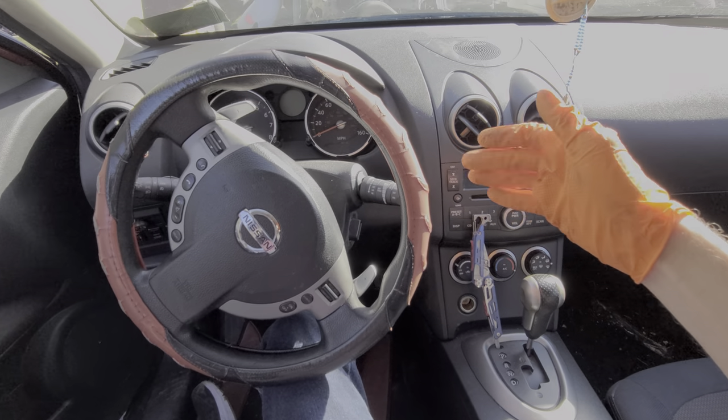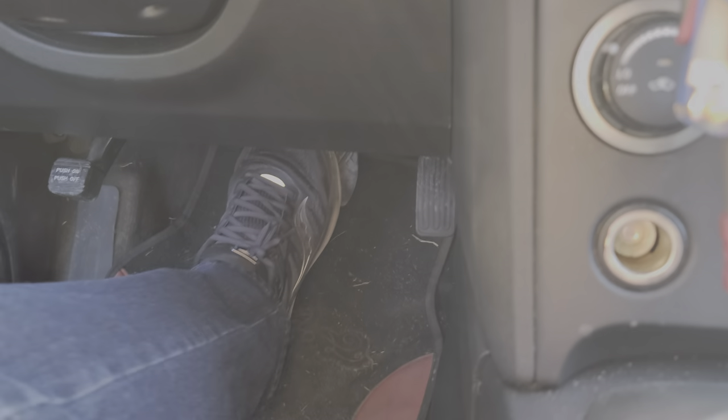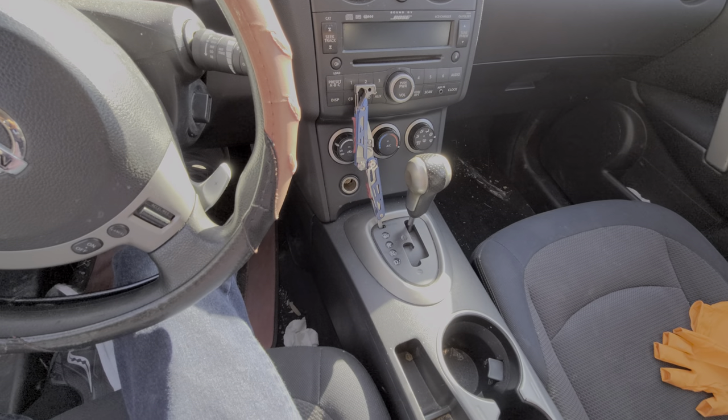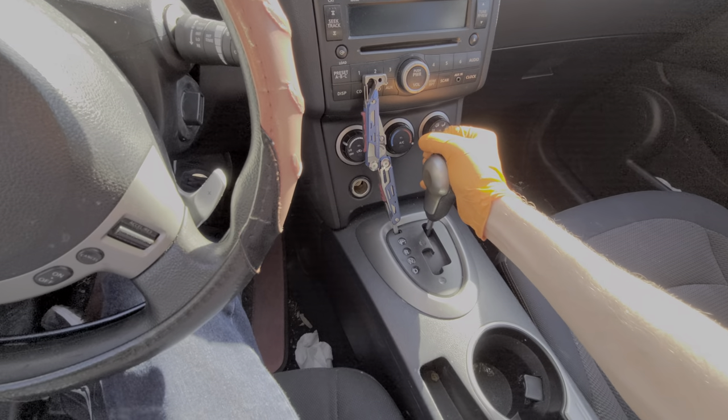I've got here a 2009 Nissan Rogue and I'm going to use this car to show you how to change your brake light switch, your stoplight switch. I'm also going to show you where you can find the fuse for the rear brake lights. You may also want to change this switch if you're not able to put the car into gear.